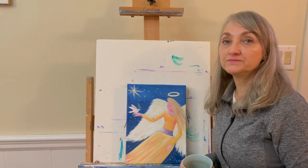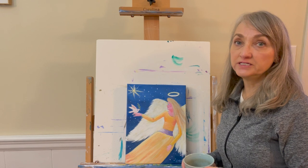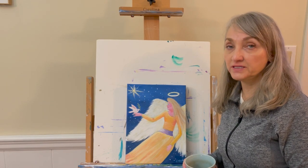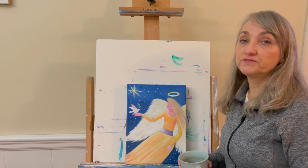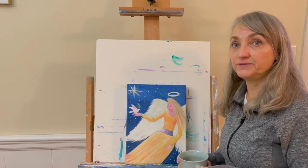Hi everyone, my name is Lydia and welcome. Today we're going to be painting Peaceful Angel. I'll go over the materials that you need to do the painting, as well as list those materials down in the description box below, and we'll walk through the painting together step by step. I'll also provide a picture of the final painting on my Instagram account at Lydia Pangborn Art.